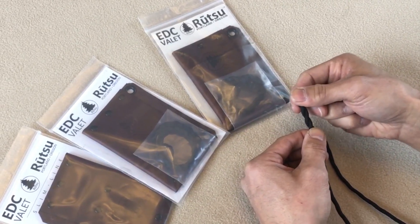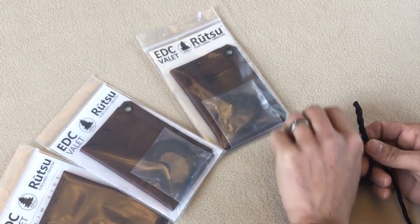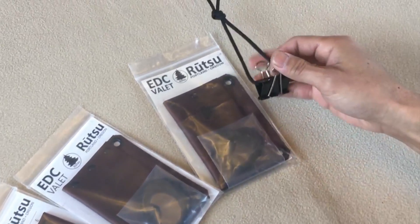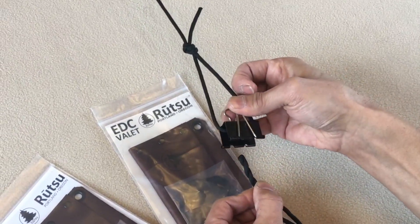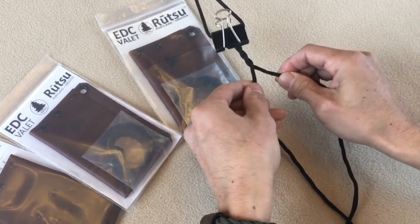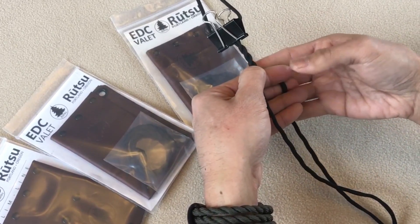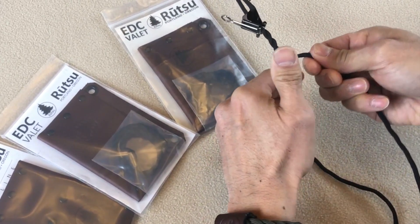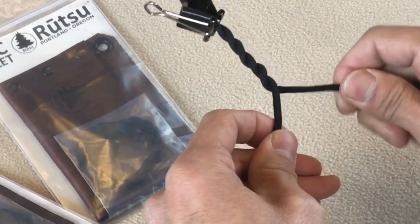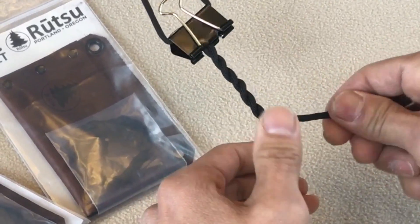When you get about this much twisted, it's easier if you actually clip this onto something so both hands can work more freely. The easiest thing is just to use a binder clip. Because I'm working on a table I've tied this in — so you get about that much, and just clip it in like that. Now I can do the same process: twisting, passing over, and holding. You'll notice I reach around, grab, and twist — and really it's only about one twist, just like that.